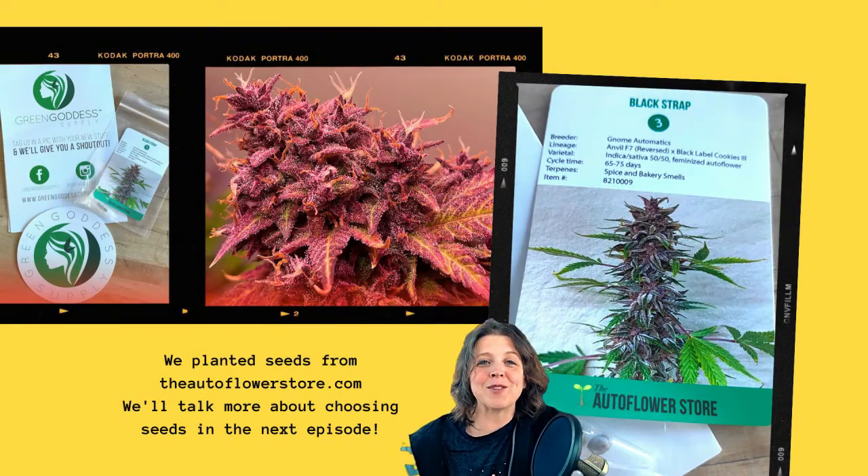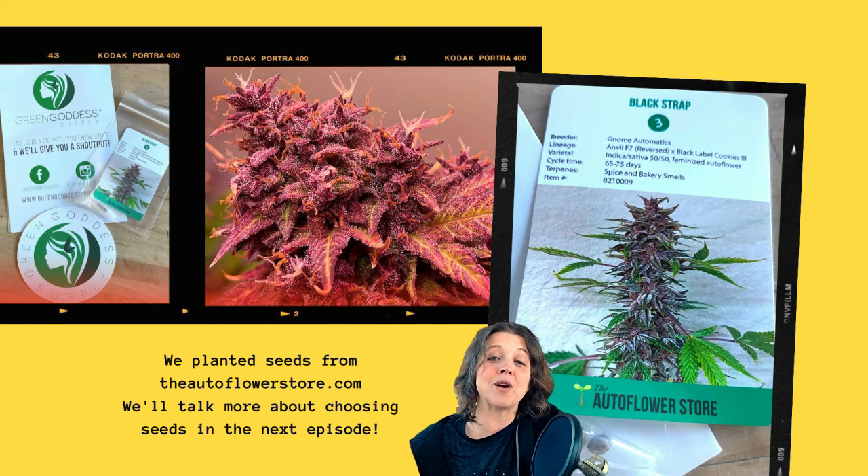We've done everything we need to do up to this point — tent is set up, dirt is prepped and ready. The next step is simply putting the seed in the ground. We'll talk more about specifics around this cultivar and seed selection in our next episode, but for today we're growing a cultivar named Black Strap, a feminized seed from autoflowerstore.com. Black Strap is a joint project between Gnome Automatics and Brother Mendel Selections — a 50/50 hybrid that will grow with some purple hues and a nice strong spicy bakery smell.